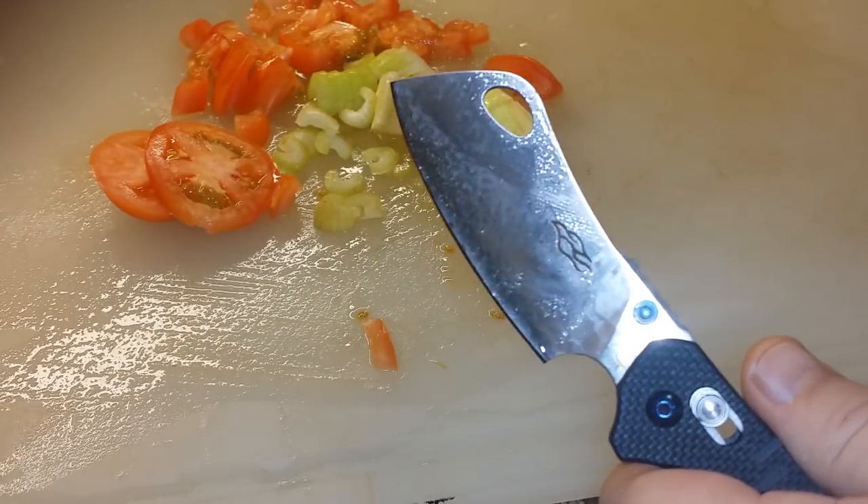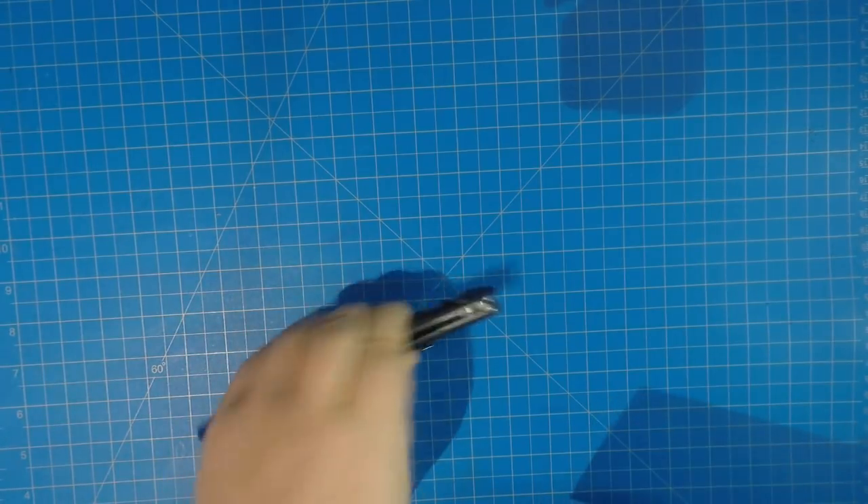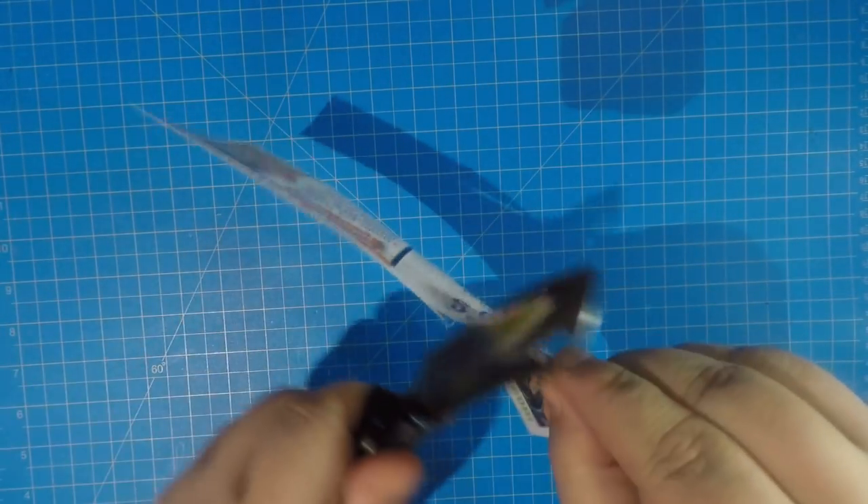We saw how it cut in the kitchen — pretty good stuff. Now we're going to do a little cardboard cutting to see how it holds up. We're getting some postal service cardboard. First let's see how sharp we're looking at here — give us a coupon test for sharpness. Still pretty sharp. It's not razor-razor sharp but it's still doing the job, which is kind of how it came out of the box.